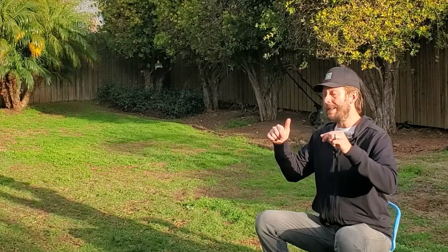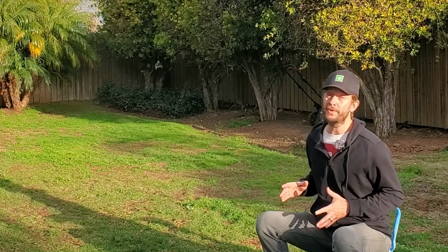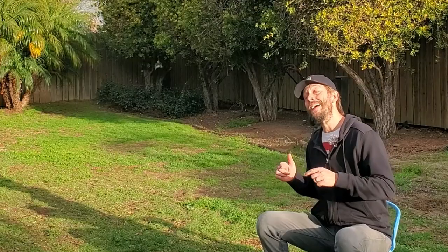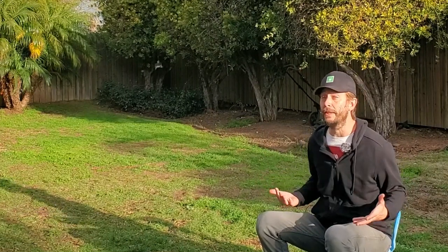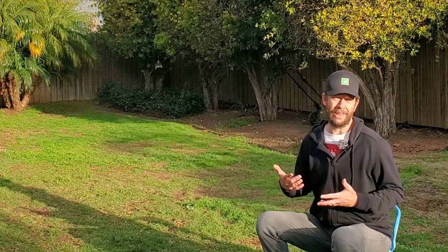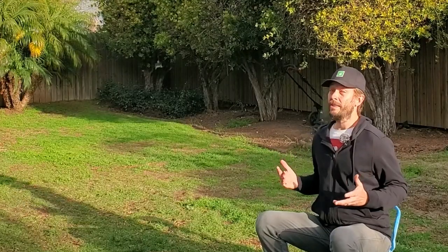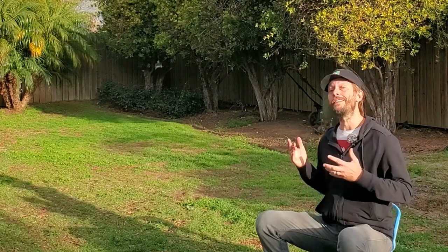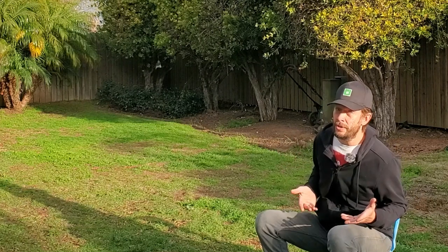All of these things have videos linked in the description below, including a couple of extras. On top of those 10 steps, there's one ninja tip that the best lawns in the country do every year: apply cytokinins, a plant growth hormone commonly found in seaweed, to push additional root mass during spring when your grass naturally wants to grow roots. Make sure to watch the linked video to learn more about how to use this product, which is easy to find on store shelves. If you do all 10 steps plus this tip, your lawn will literally be the best lawn on the block.